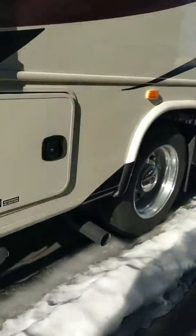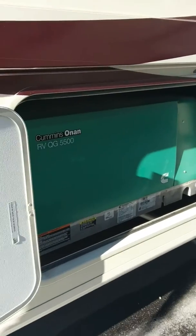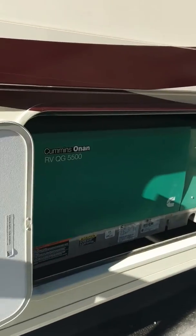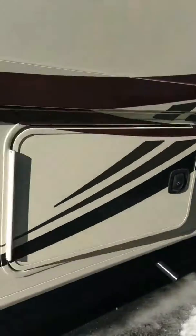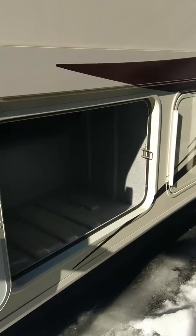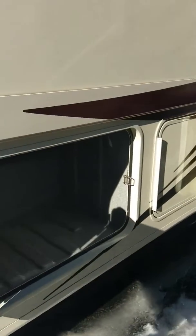That is a lighter compartment. You also have your generator — that is an Onan 5500 that runs off of the fuel tank. Then here's your other side of the storage on that pass-through that I showed you yesterday. So hopefully that helps. I'm going to go inside now and do underneath the dinette. Thank you.